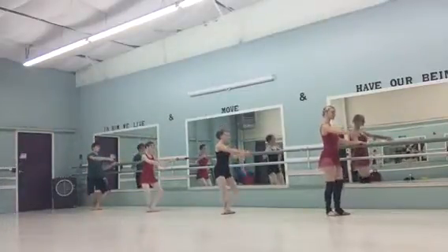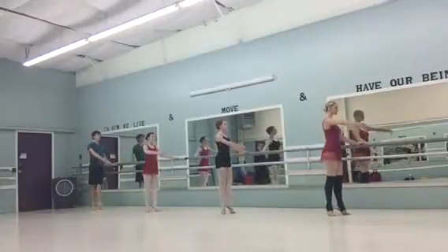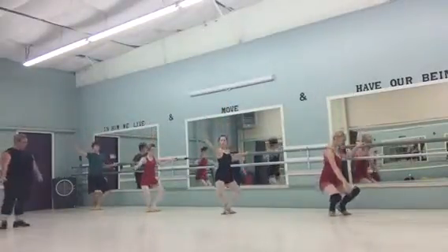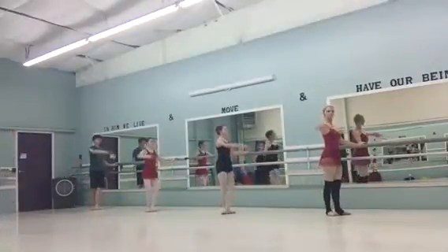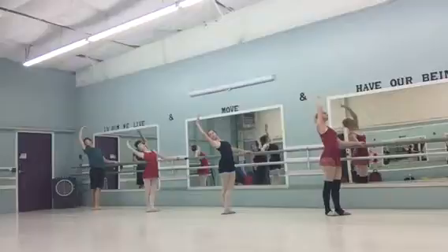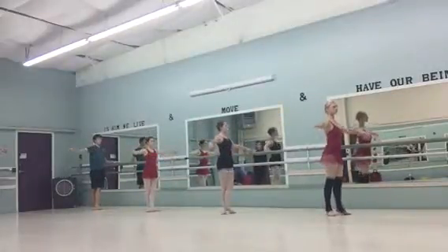Up. Up. Up. Up. Down. Out, and bring the arms around a second. Out. Back. Rise, just a little rise.